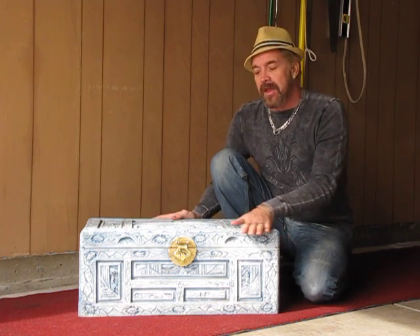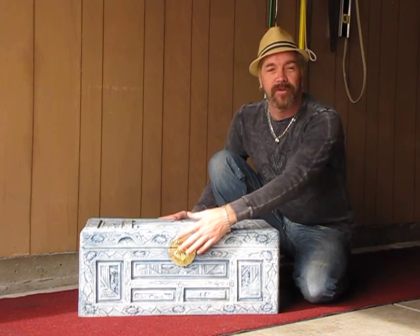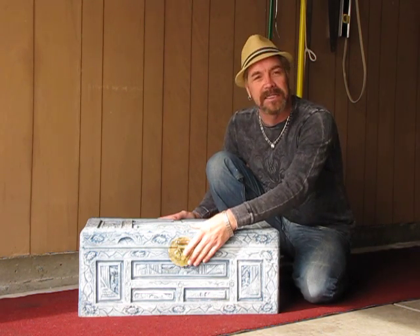After that's finished and dried, I'm going to spray it with a Deft varnish. Then we'll put the hardware back on after I clean that all up, and then we'll put it into the master bedroom.